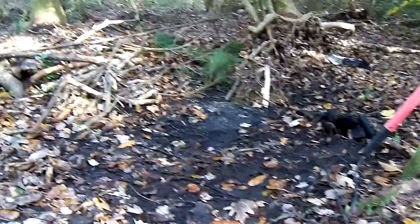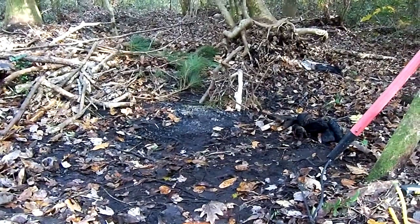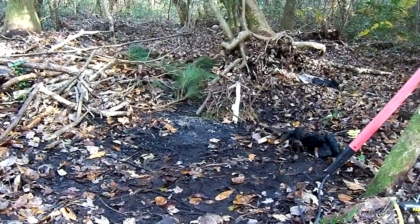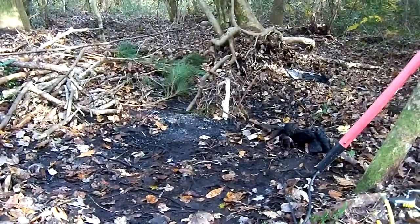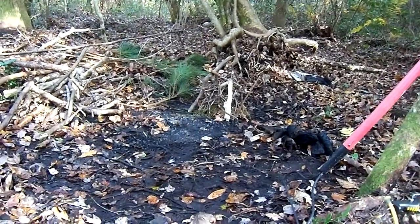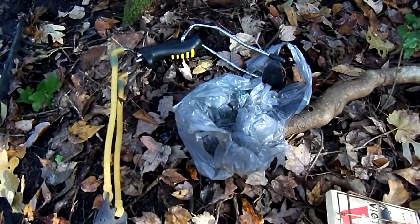Hello everyone. Since my last bushcraft video, some people came out here and took my milk crate, and it looks like they bugged out somewhere else. So I'm back at my original location today. I'm planning on trying to start a fire with just tinder and my titanium stick. If I have to, I'll use a cotton ball soaked in petroleum, but I'm going to try not to do that. I'm also going to set a trap with some peanut butter on a rat trap.